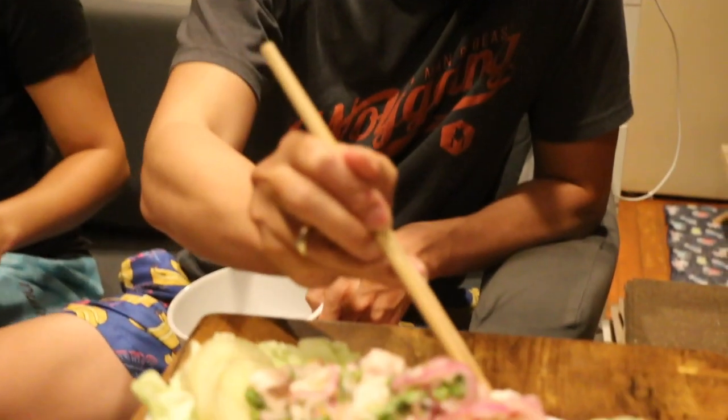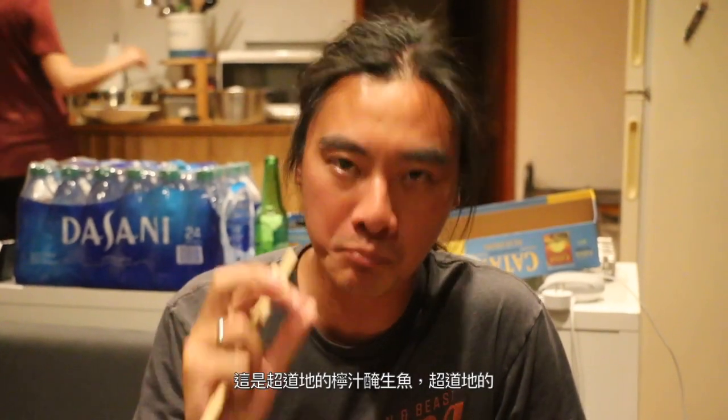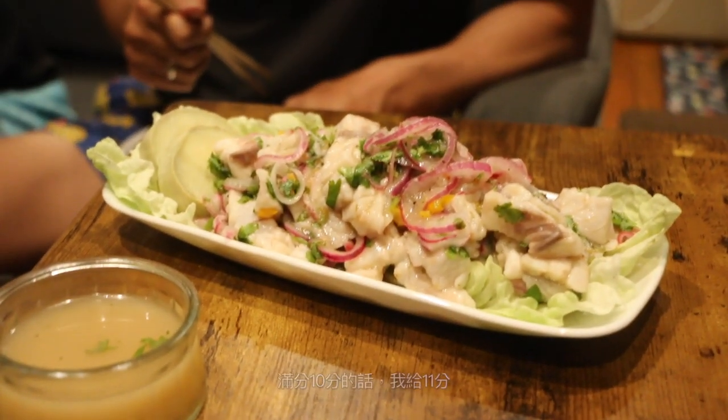What's up man, Banana on the Boat — ain't nothing fresher than this. Caught a few hours ago. This is the freshest in the United States. You can't get fresher than this, man. Honestly, this is a proper ceviche, proper ceviche, very good — 11 out of 10 points.